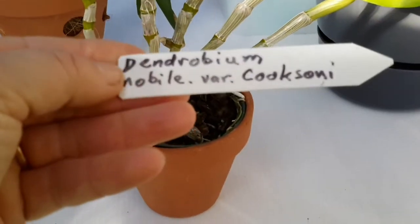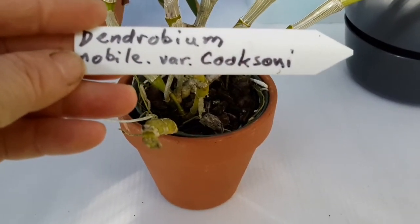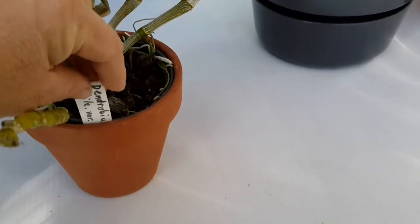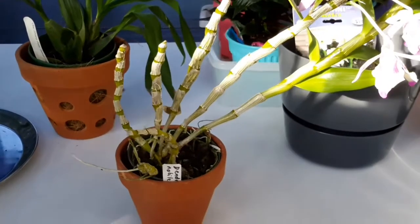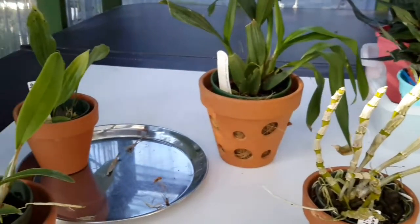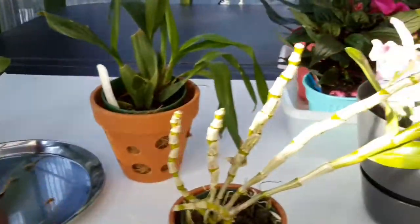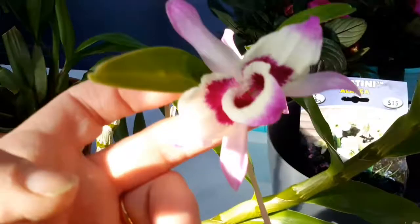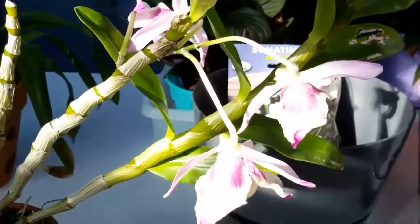That's the Dendrobium nobile 'Coxonii'. This is all from an orchid grower who's been growing orchids for 50 years — he's gradually selling his plants off. This one's in flower, pretty flower, beautiful. I'm very pleased with that one.